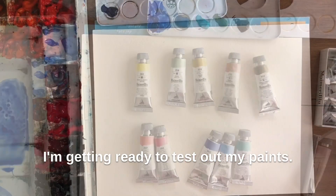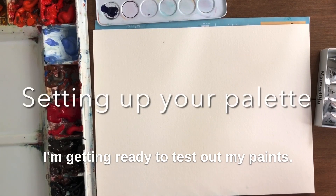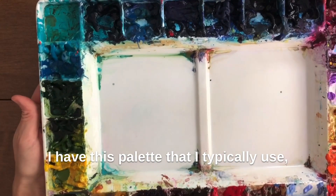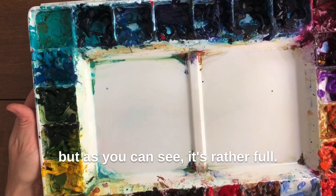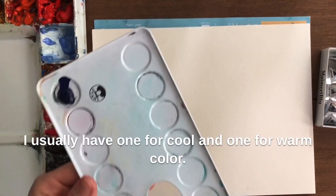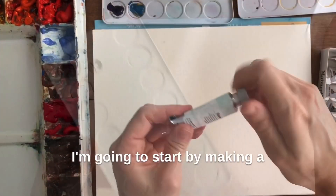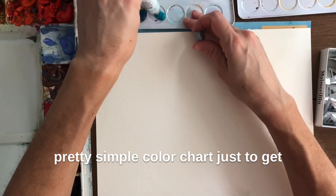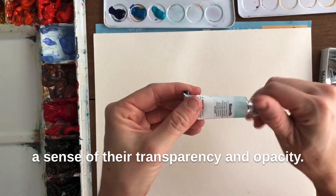So here we go, I'm getting ready to test out my paints. I have this palette that I typically use but as you can see it's rather full. I've just cleaned up some of my smaller metal palettes — I usually have one for cool and one for warm colors. I'm going to start by making a pretty simple color chart just to get a sense of their transparency and opacity.